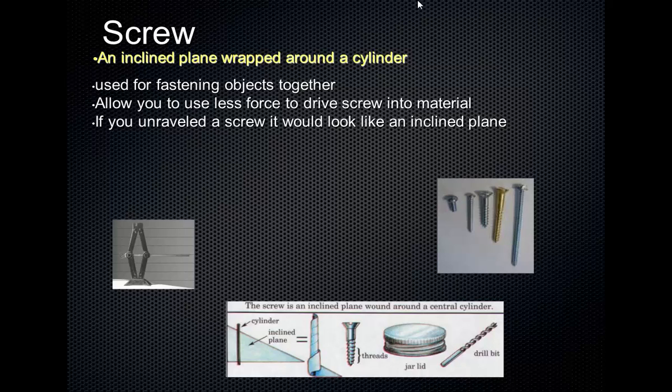Screws are used in lots of different ways. The lid of a jar is actually a screw because it has threads on the inside. A drill bit, and obviously a screw. There's also a car jack to lift a car off the ground — it has very fine threads. To lift the car even just an inch, you have to turn that jack hundreds of times. So you're doing it over a very long distance, but you could lift a whole car off the ground using one hand. It multiplies your force, but you have to do it over a very far distance.